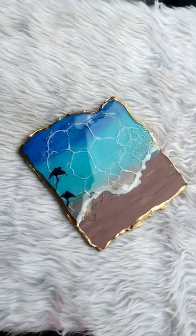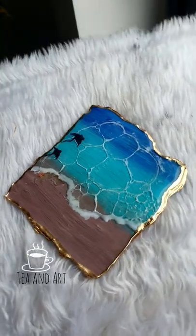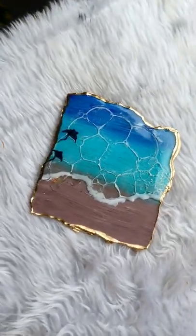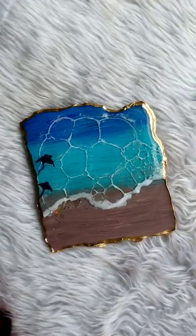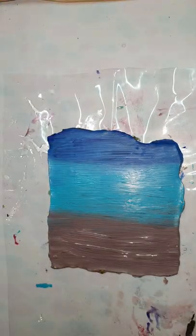Hi everyone, welcome back to my channel TN Art. Today I will be showing you how I made this waves effect without using any heat gun, any silicone, or anything.